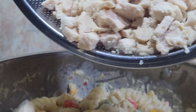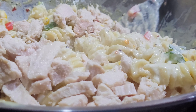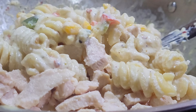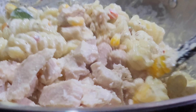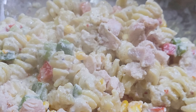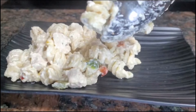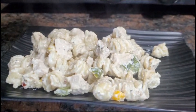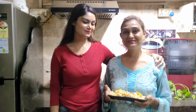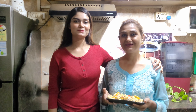This is the main ingredient — chicken. I will try to make this recipe. And if you like this video, please like, share and subscribe.